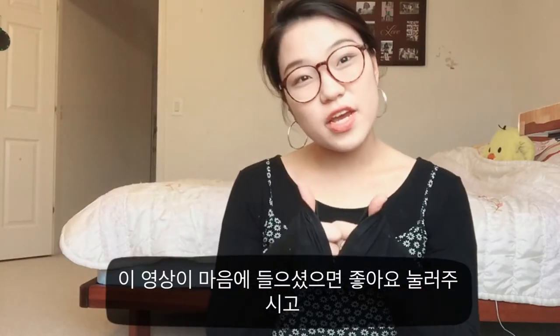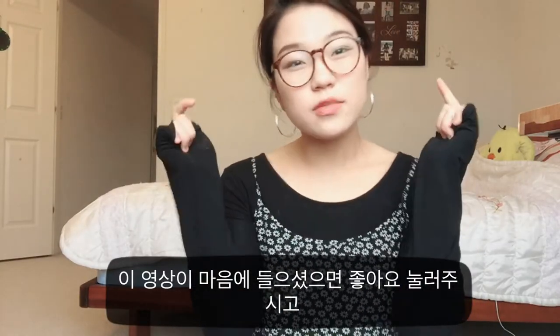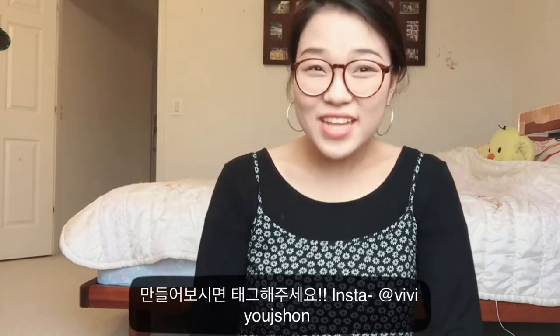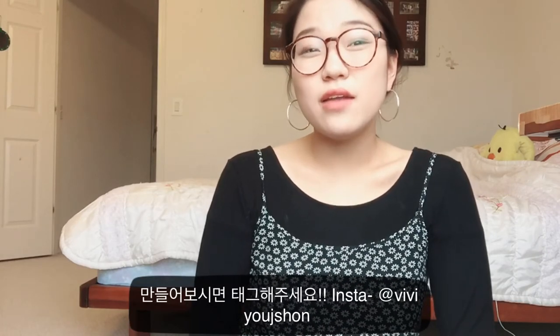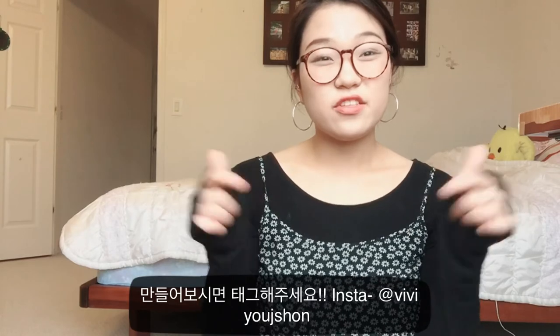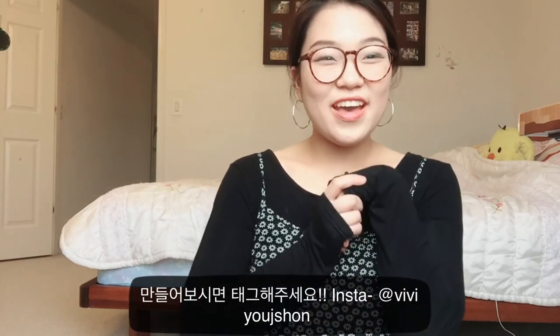If you like this video, remember to give it a thumbs up and subscribe below because there will be many more videos to come. If you decide to make these egg tarts, please tag me on Instagram — I'll leave my username in the description box below. Good luck to all my bakers out there, that's it for today, bye!